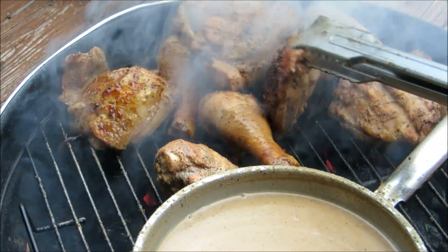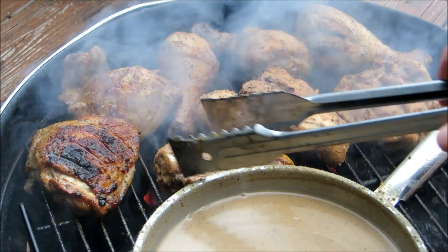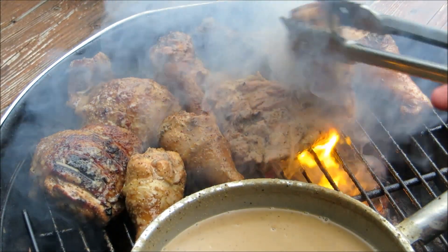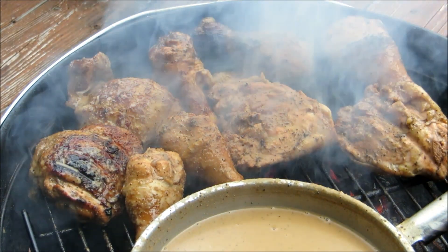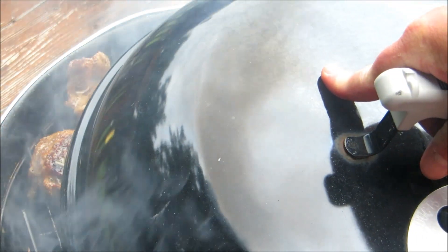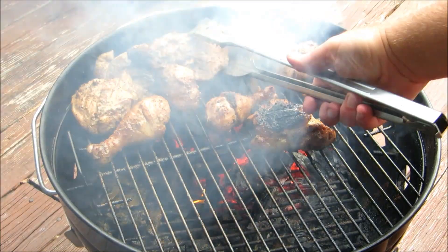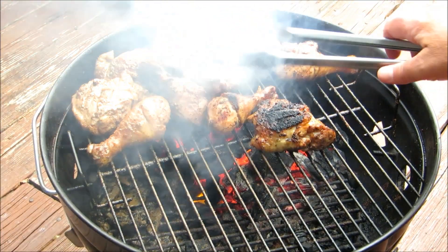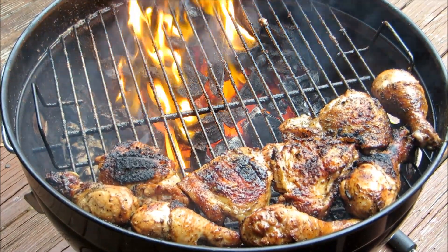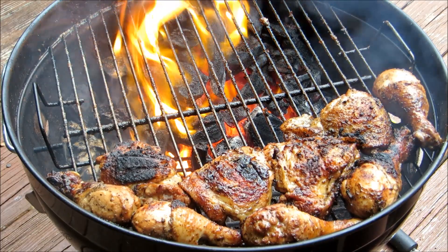I'm going to move this over since that's our hot spot and put that good little color on it. That's about all the basting that's needed. We're going to put the lid on and finish this indirect. The chicken's probably got about another five, six, seven minutes to go until it's thoroughly cooked — then it'll be time to eat.